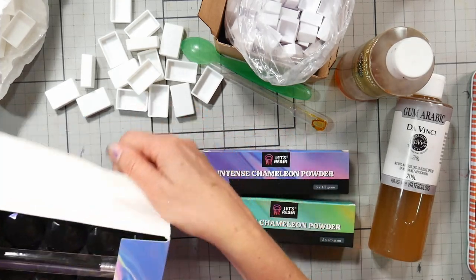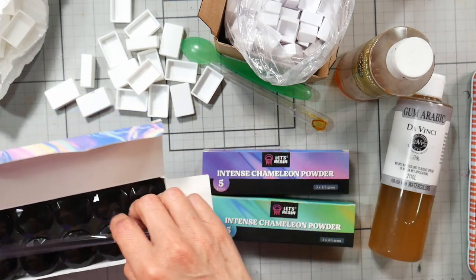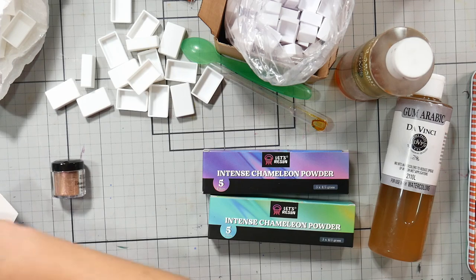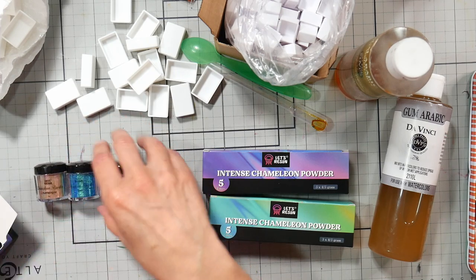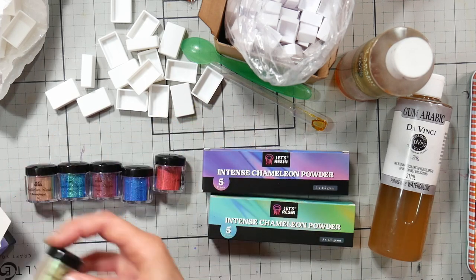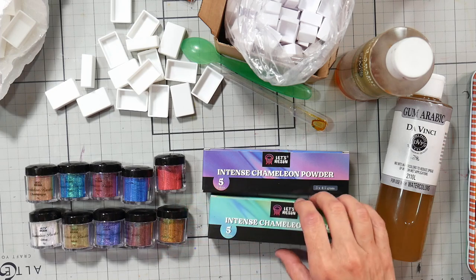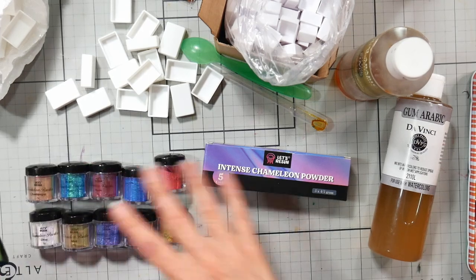Let's Resin sent these to me. With these kits you get a brush, and this set gives you 10 powders. I went through the boxes and made sure there weren't any doubles — there were a couple of duplicate names but the colors were different. There are two Galaxies, two Blues, and then a Gold and a Golden, but they are different. They have sets of 10 or sets of five.